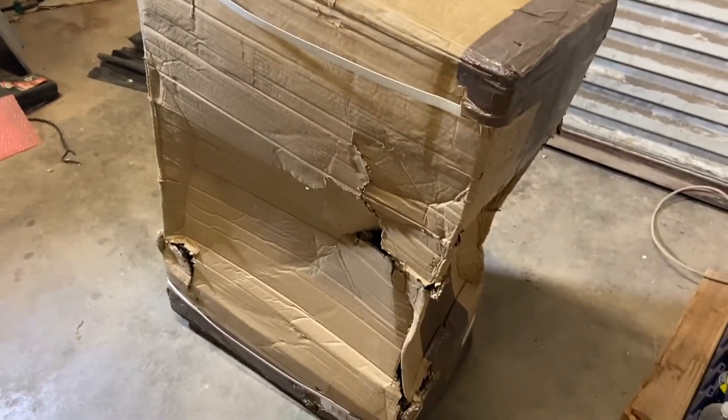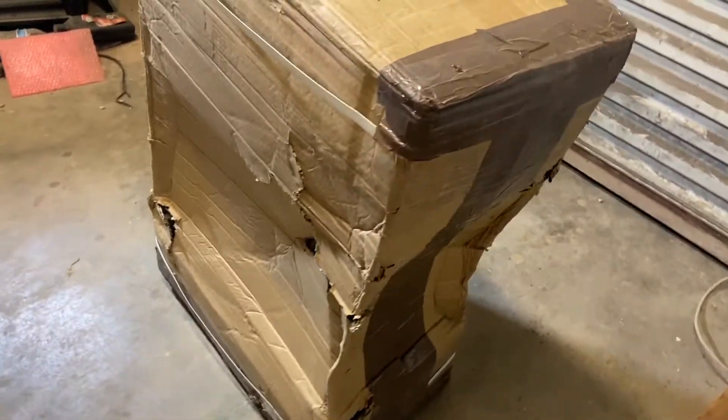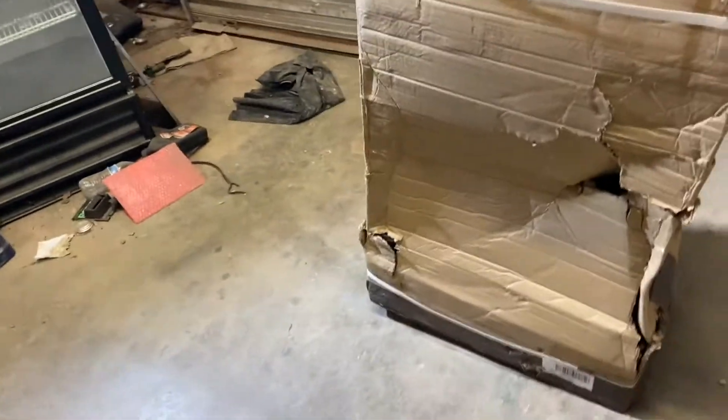I'm going to use it for moving vending machines, possibly some gun safes and other kinds of furniture. You can see the box got pretty beat up. We're going to move it over and make sure all the parts are there and that everything's okay for usage.